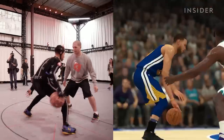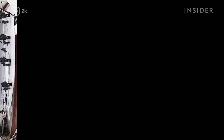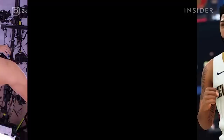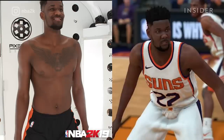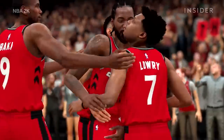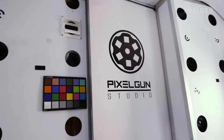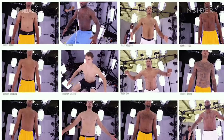Performance capture grabs a player's unique movements and puts them in the game. The other half of the equation is face and body scans, which nail down all the details of the player's appearance — from their uniform to their facial expressions, even signature tattoos and accessories. To see this part of the process in action, I went straight to Pixel Gun Studio. They work with 2K to collect 360-degree body scans of all the NBA players.